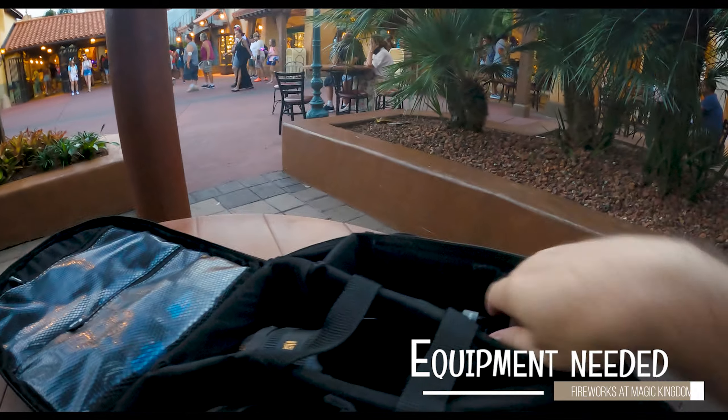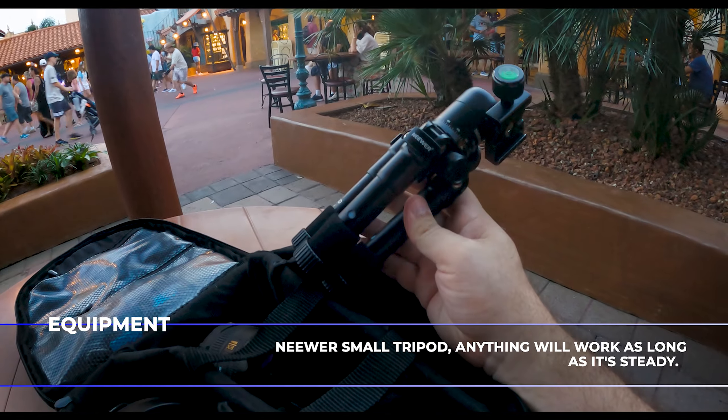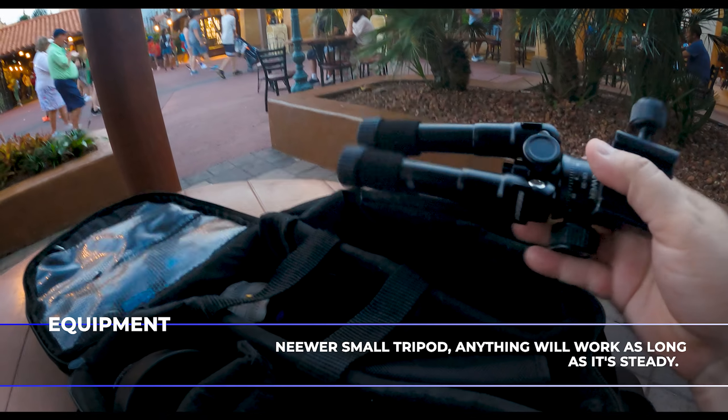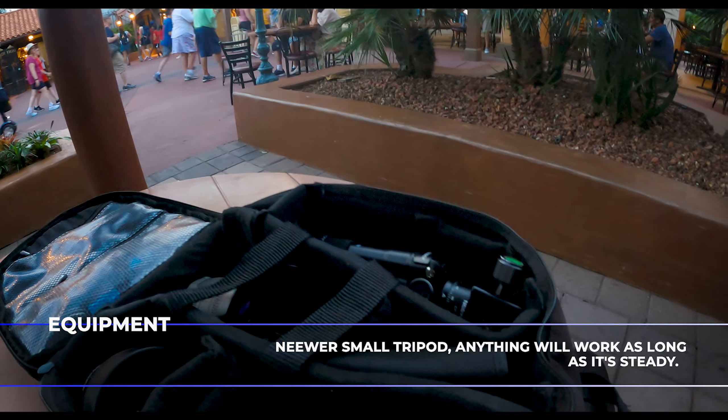Let's talk about some of the equipment we need to take these fireworks shots. Number one is obviously a tripod. I like to use a smaller one that I've been bringing to the parks, which is the Neewer. It's obviously not full size, but it's great because it weighs less. I can put it inside the bag and shoot off the sides and sometimes off of the trash can.